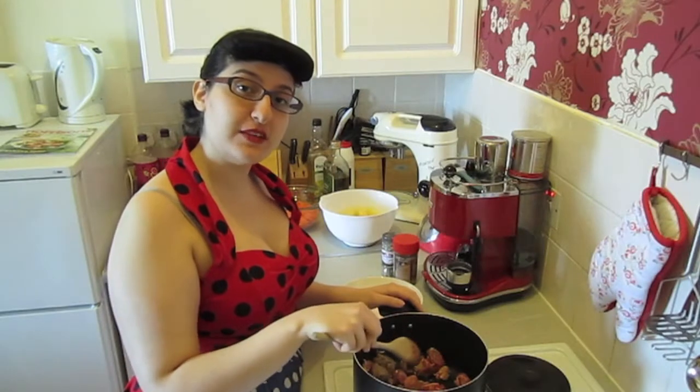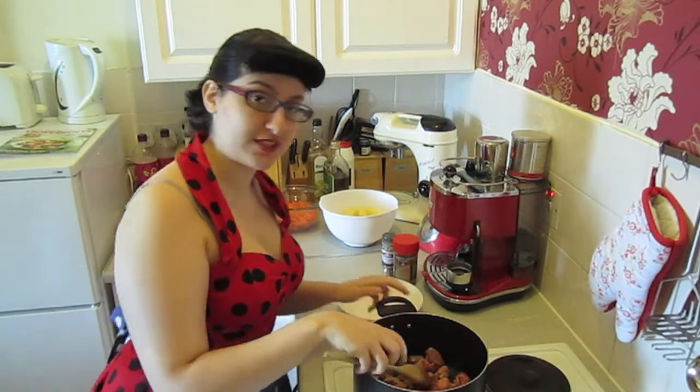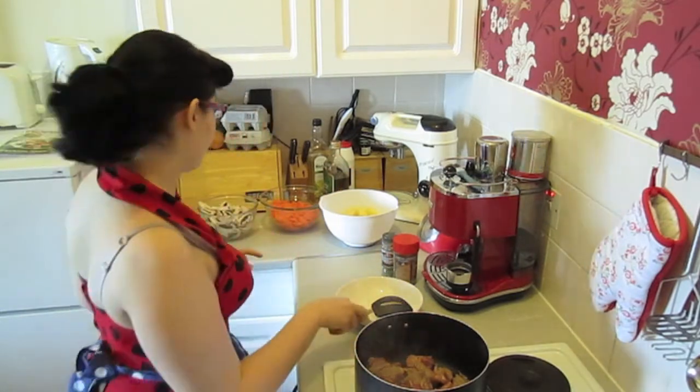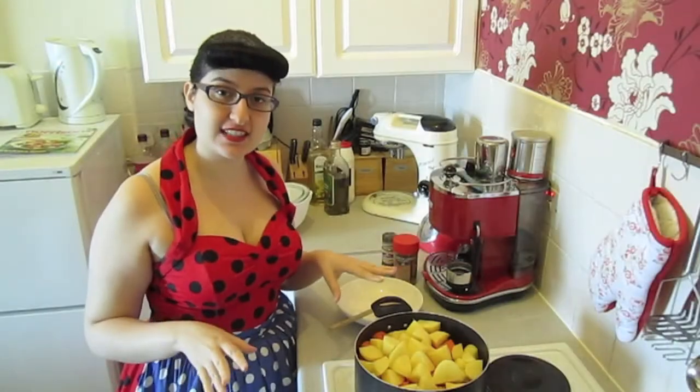Now once the meat is almost done, get your kettle on the go, which we'll need later on for the stock. Now my meat is ready and the kettle has been boiled. All you need to do is get your vegetables and put them all in. Okay, that's the vegetables in.